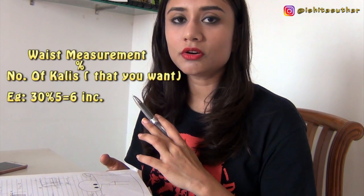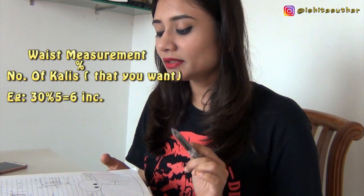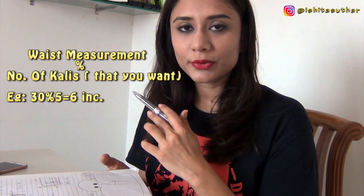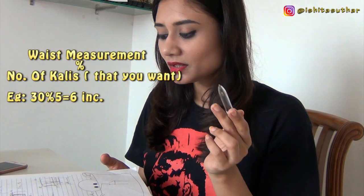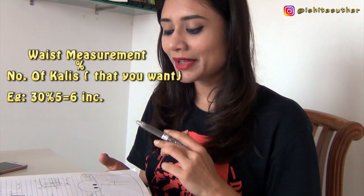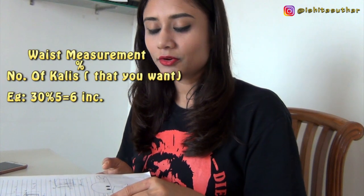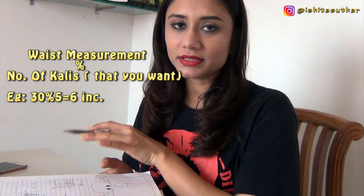The second step is cutting the patterns, and we'll start with the Kalis. Kalis are simple and easy. First, take your waist measurement, then divide it by the number of Kalis you want. For example, if your waist is 30 inches and you want 5 Kalis, then 30 divided by 5 equals 6 — so each Kali will be 6 inches at the waist.